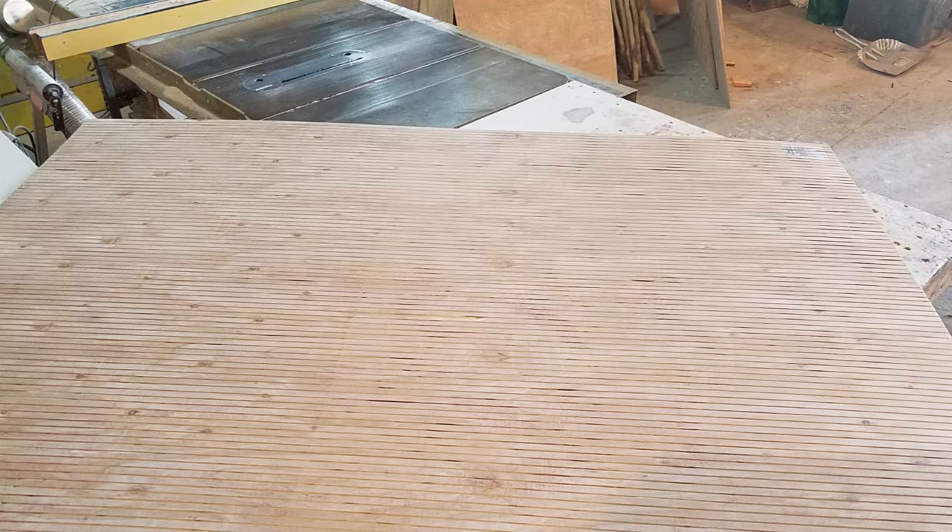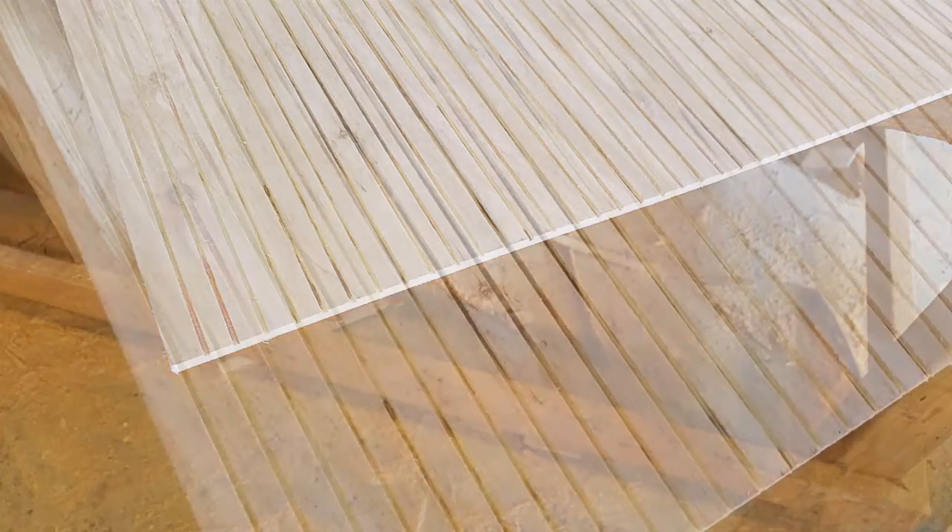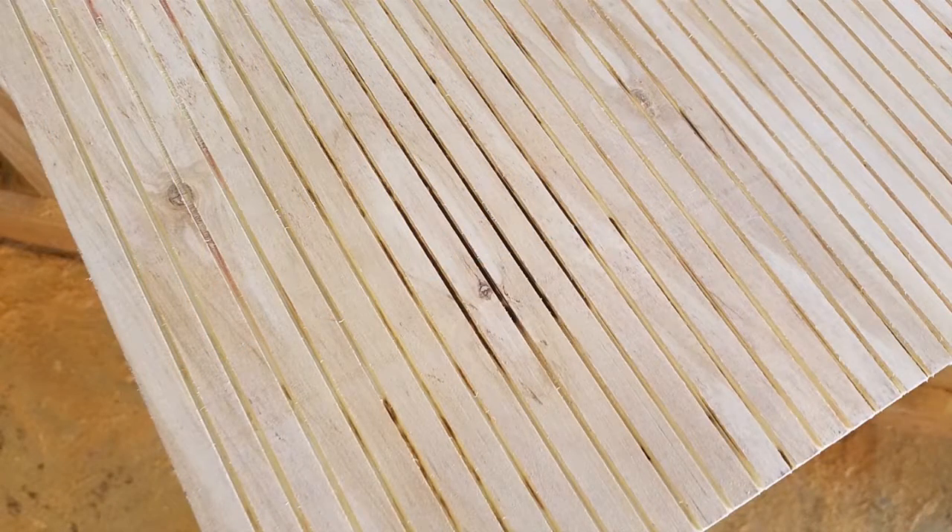Now what this is, is quarter inch ply. This is really important to pay attention to. It doesn't want to bend the way I want it to bend, so what I had to do is come in and score it about halfway through — a third of the way through — every half inch. And that way it will bend pretty much any way that I want it to, making a really nice 28-inch radius curve inside of the tree.